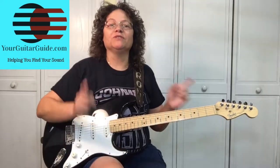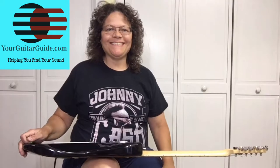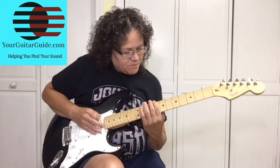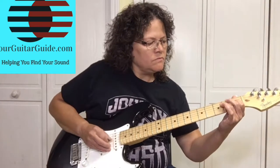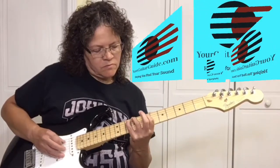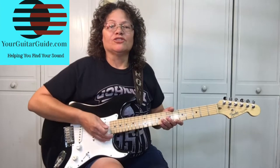Hey there, it's Sharon, your guitar guide, helping you find your sound. Today, I'm going to show you a riff from the legendary Albert King from the classic song, Born Under a Bad Sign. I put a link in the description so you can get the tab for this lesson. So let's zoom in and learn it.